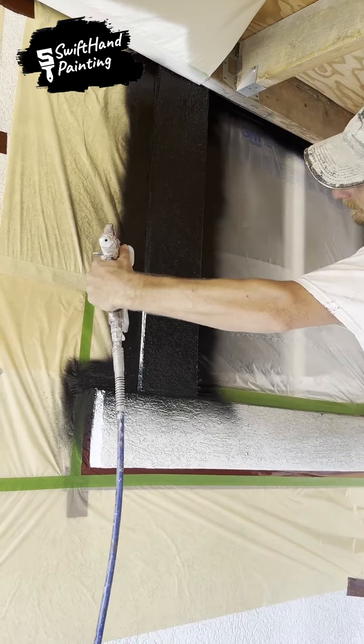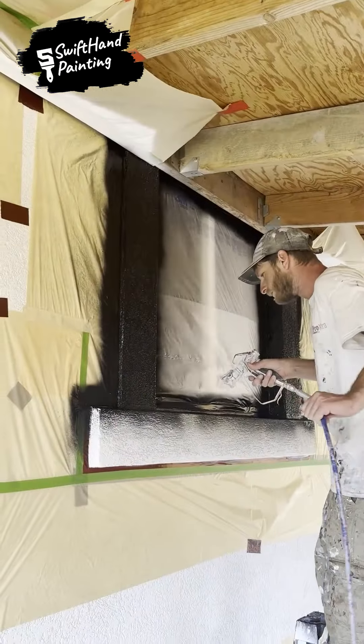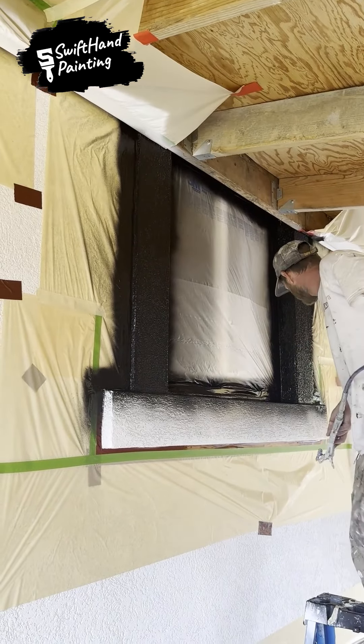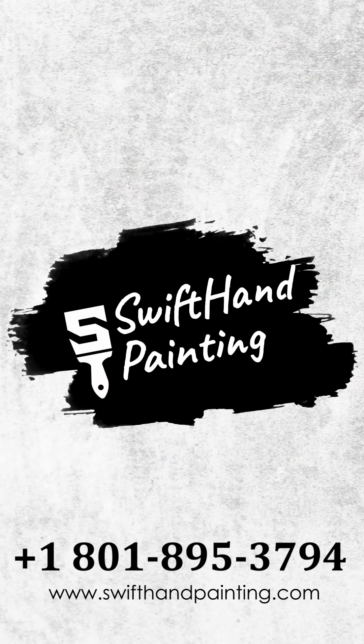Book your free estimate today by visiting our website at swifthandpainting.com or call us at 0801-895-3794. See you next time.